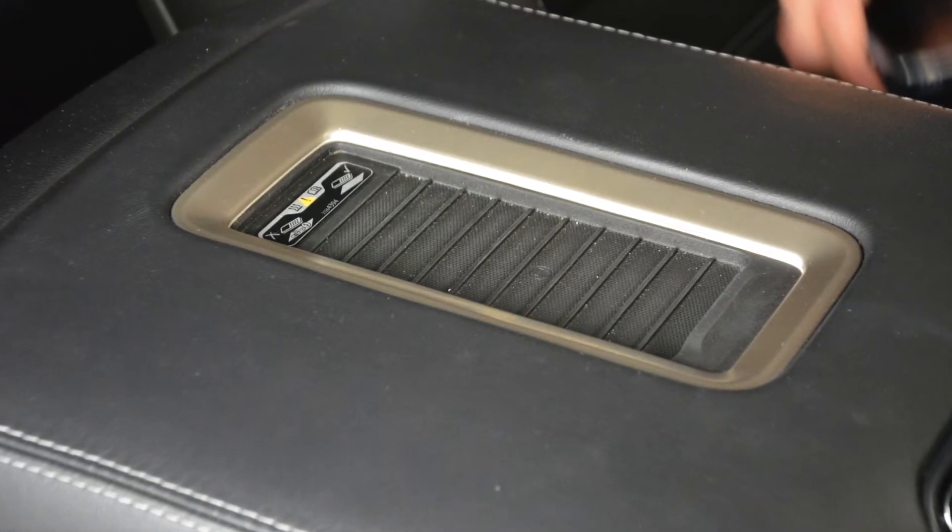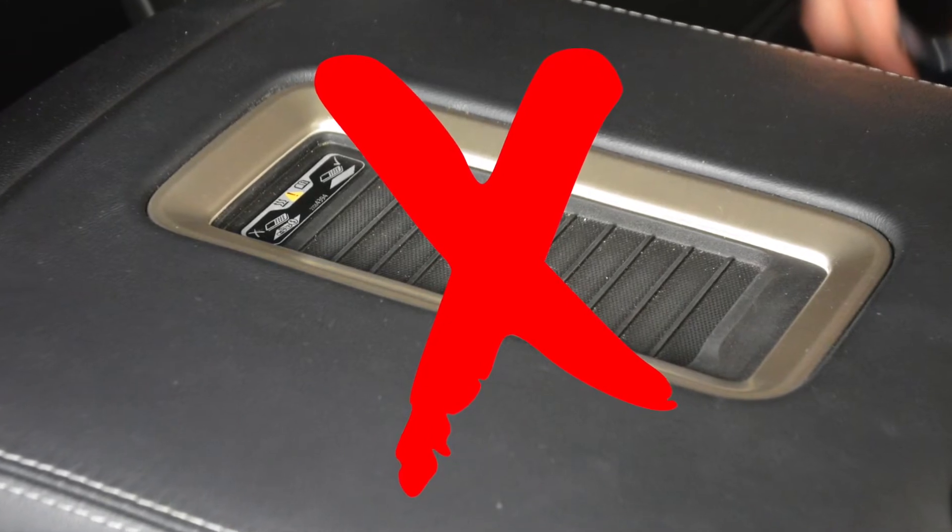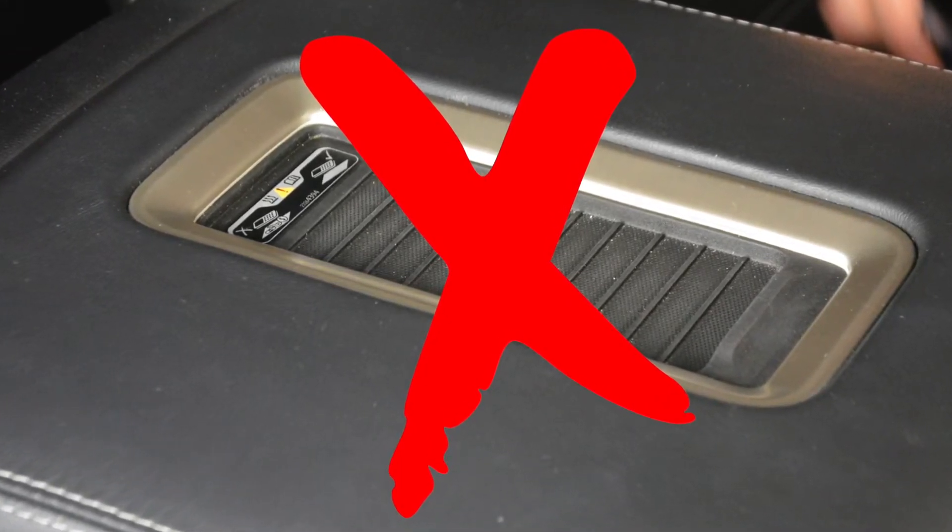Locate your charging pad — it looks like this. If you don't have this pad in your 2015 through 2018 GM vehicle, you likely don't have wireless charging and this product would not apply.